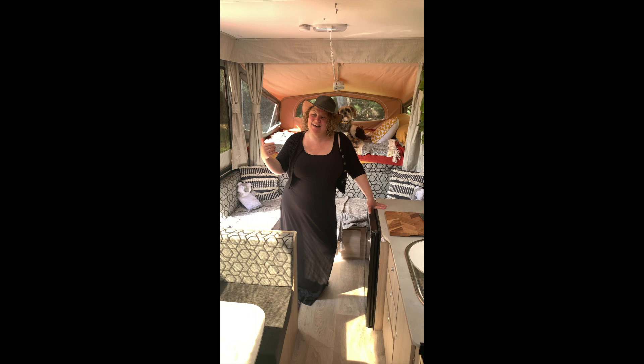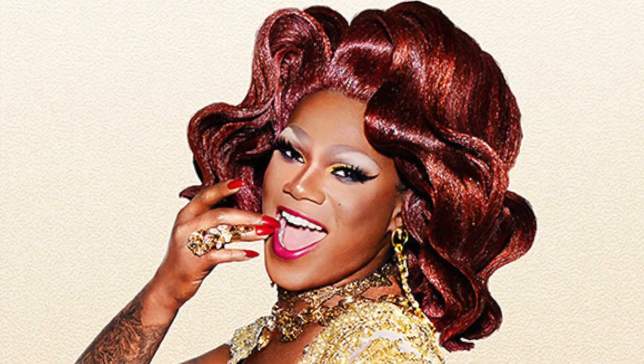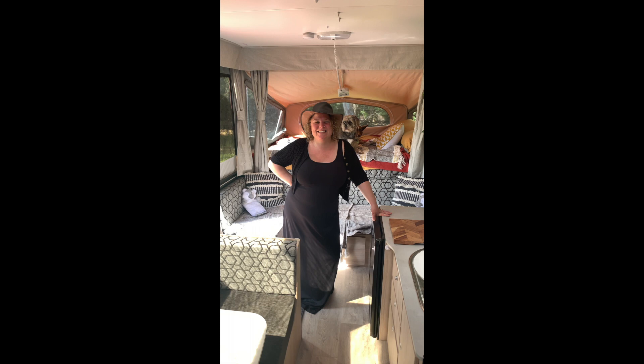Hi, I'm Dan from Scott, Dan and Chi Chi De Van. I'm here today inside our new Jayco Outback Eagle. Chi Chi - that's why you're called Scott, Dan and Chi Chi De Van. Awesome!